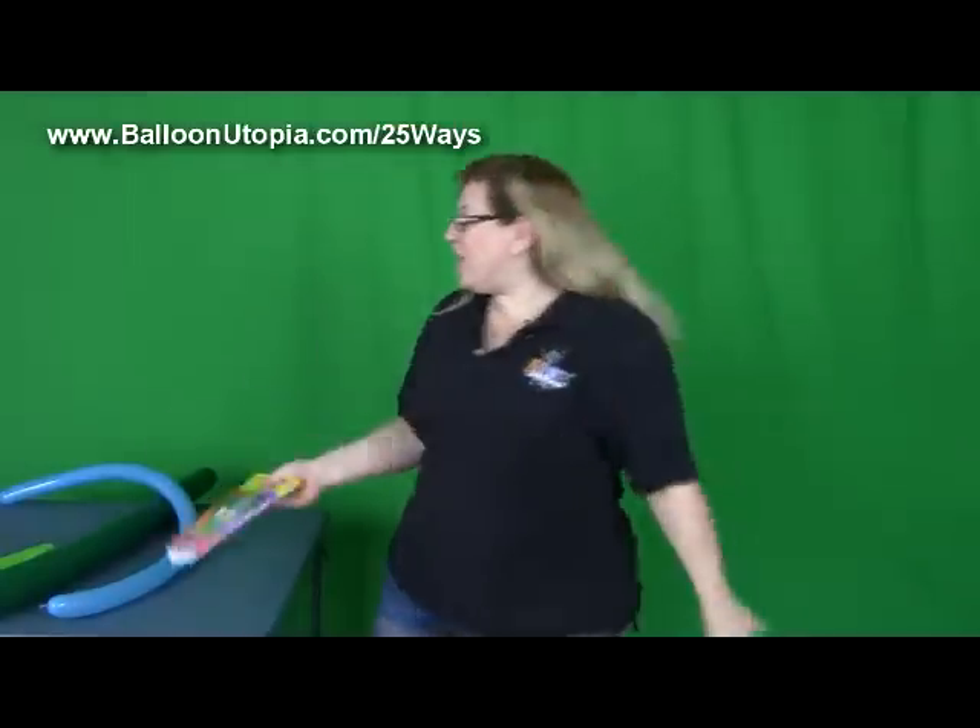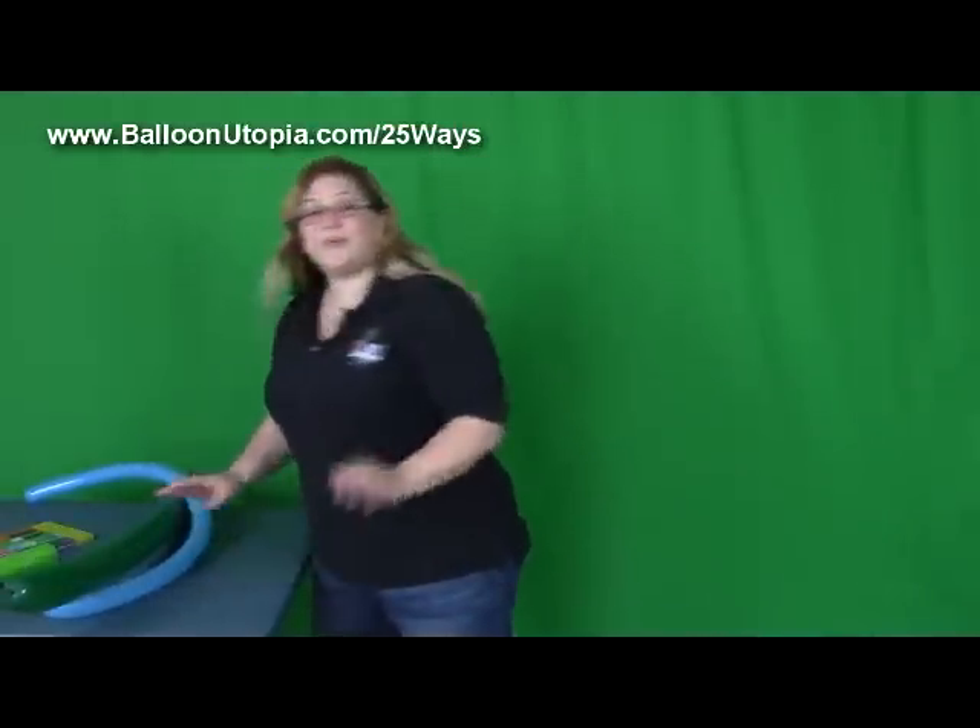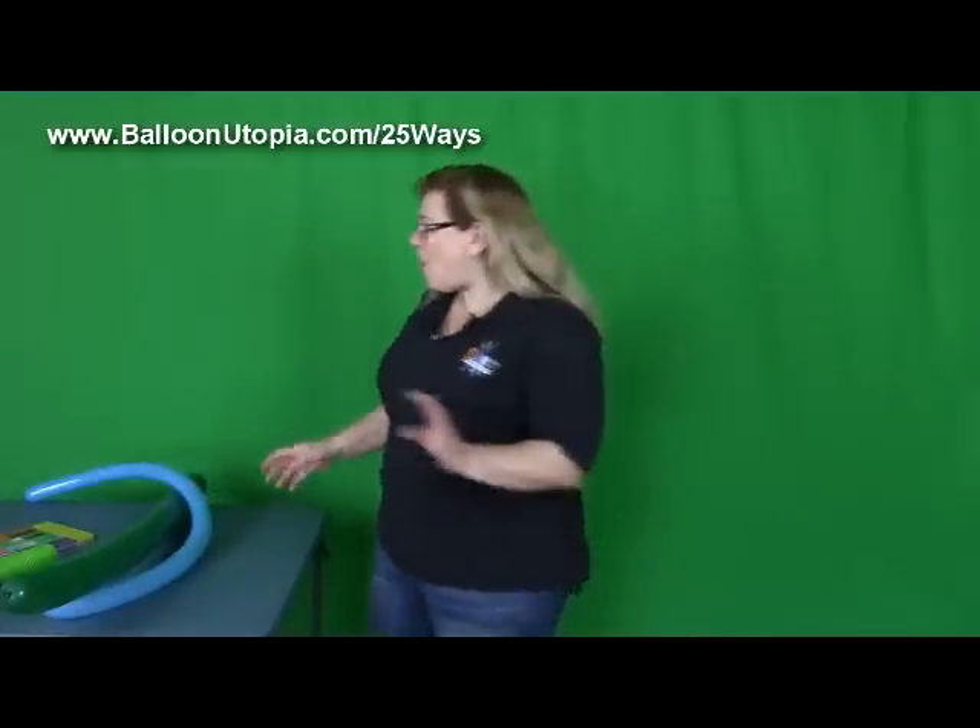All right, awesome. Well, without further ado, let's get started teaching you this sword. So this one is like super simple — I make this one all the time.